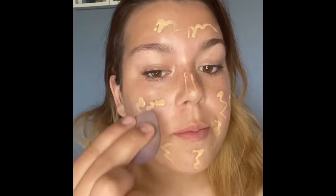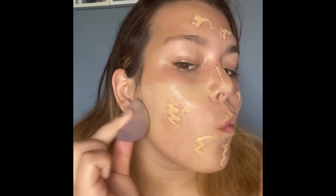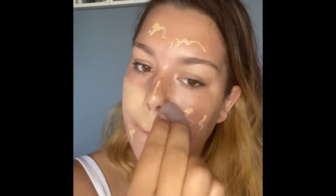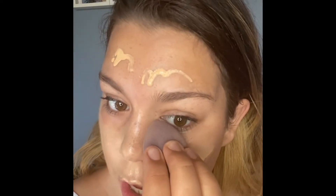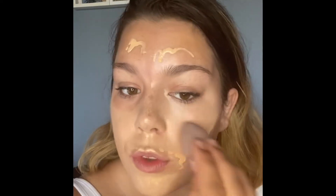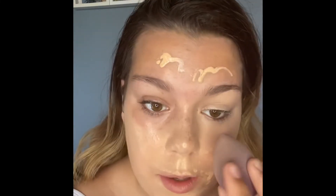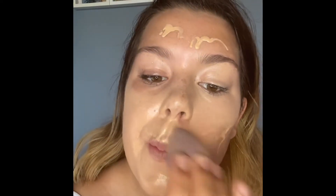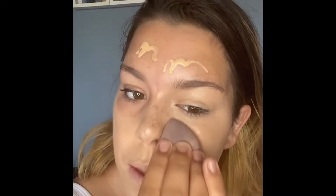With our damp beauty blender we're just going to dab, dab, dab, dab that foundation in. Make sure you go right into the corner of your eye with the corner of the beauty blender. If you're not putting any eye shadow on, go over the top of your eyelid as well. Just keep dabbing the foundation in like that.